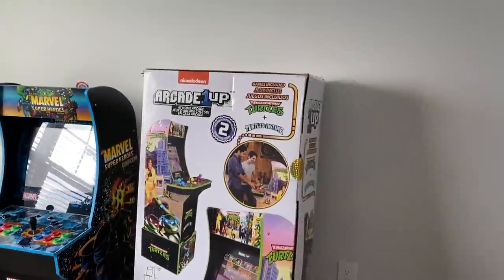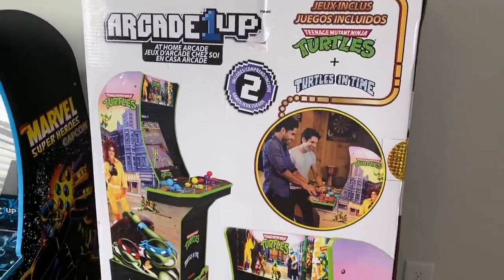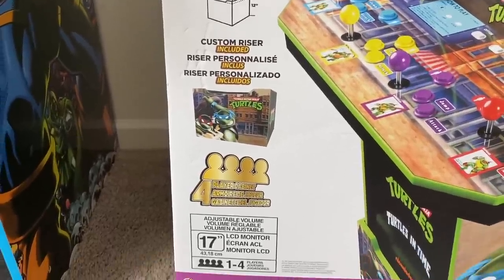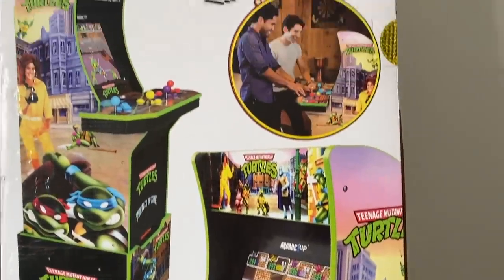Hey guys, it's ETA Prime back here again. Today we're going to be taking a look at the Arcade 1-Up Ninja Turtles 4-player cabinet. I was shopping at my local Walmart, had to grab some stuff after Christmas, and I always go to the electronics aisle just to see what's on sale. I came across these on an end cap.